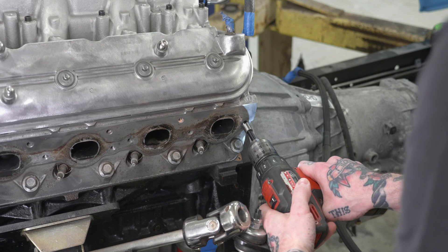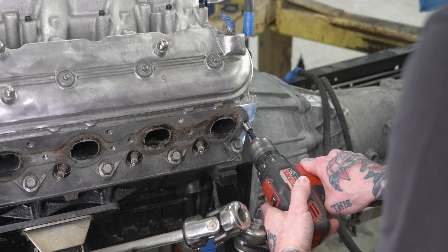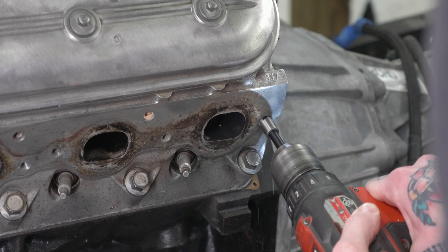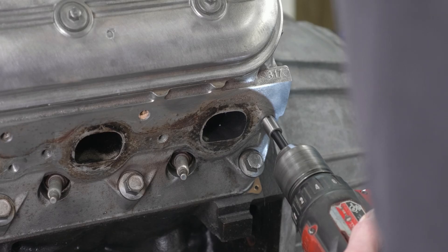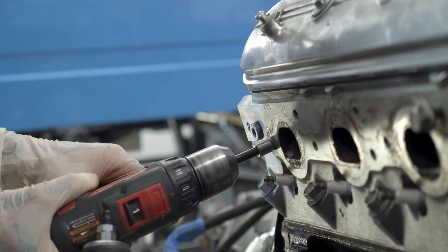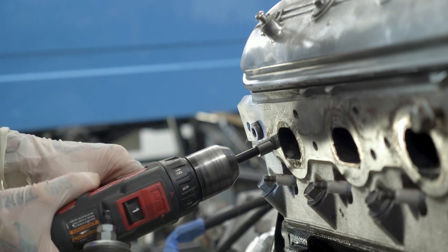After drilling comes the counterbore step — this is a step you're probably not used to with other applications. They provide a counterbore tool sized to go into the hole you just drilled. You cut a shoulder into the opening of the hole so that the bushing has somewhere to rest into.